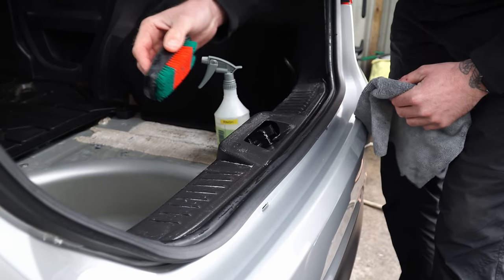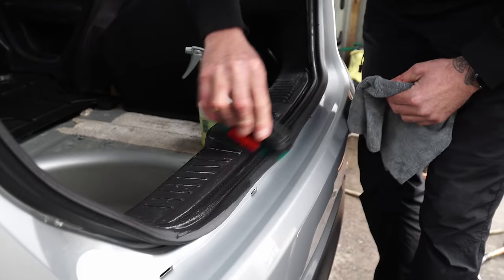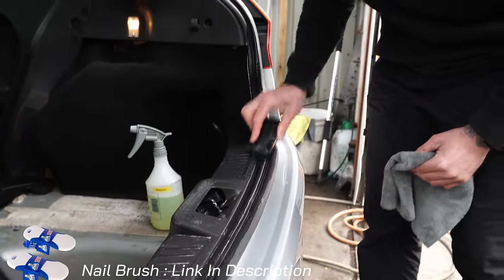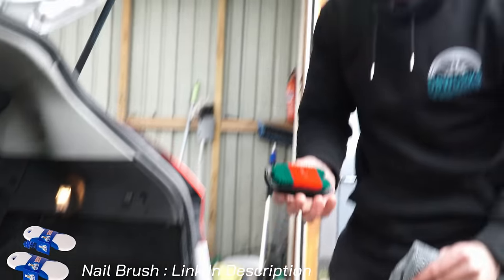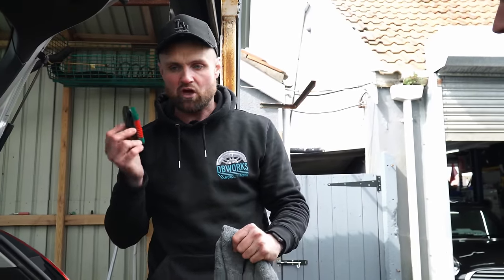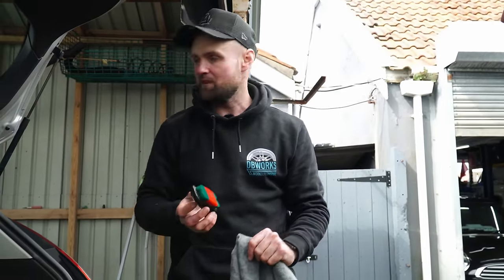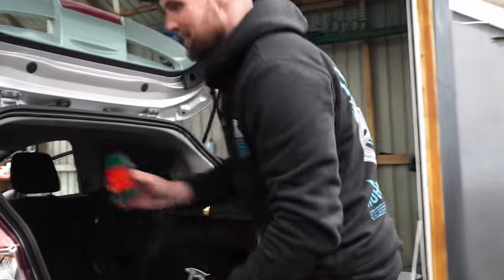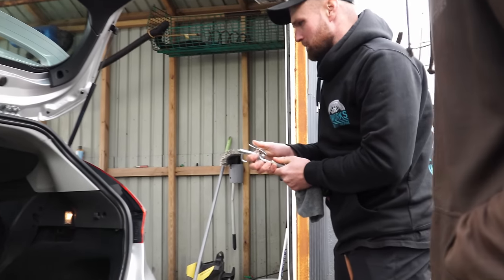Sometimes with a mat — even if it doesn't look too bad — you get it wet and drill brushed, and when it dries it doesn't look like you've done anything. So it's always worth steaming them unless they're mixed fabric. Take them out at the beginning with all the wet work, get them done, hung up and out of the way so they're dripping for the rest of the day — by the end of the day they're ready for a quick hoover. For tight edges the scrubber dubber wouldn't get in there, so go straight in with a nail brush.